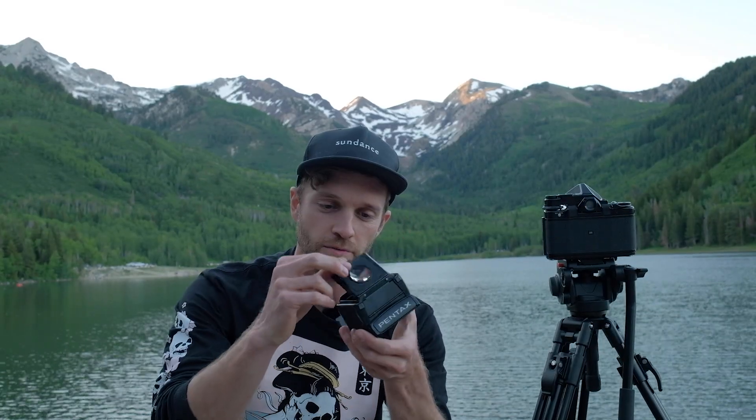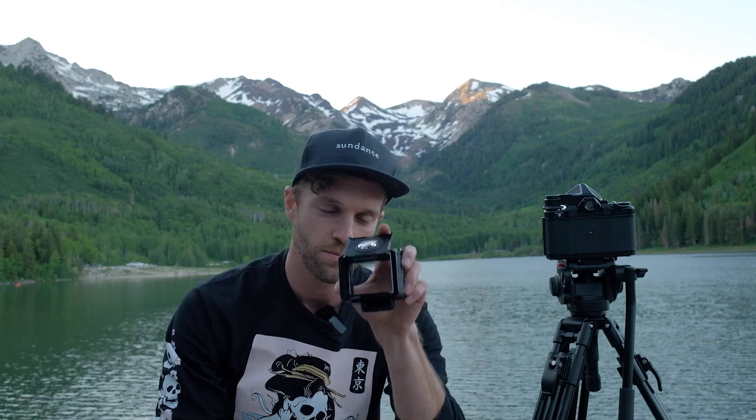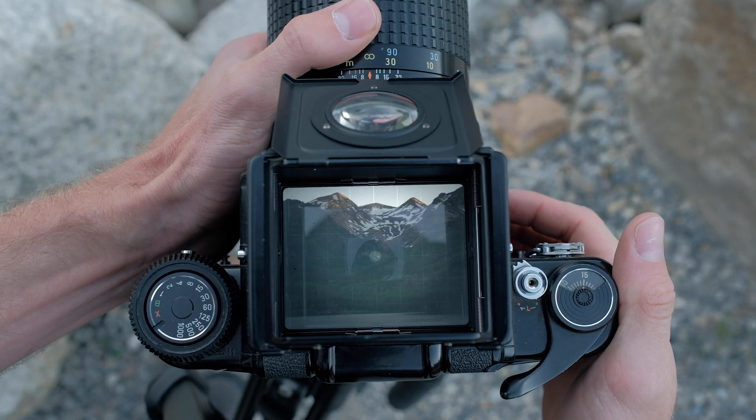Another one of my favorite accessories with the Pentax 6-7 is the waist-level viewfinder. This is great for just allowing you to compose the shot that you're looking for. It's really handy if you're struggling to find that composition and it almost kind of lets you step back away from the viewfinder and kind of see what the print or the digital scan would look like. So, it's really nice.